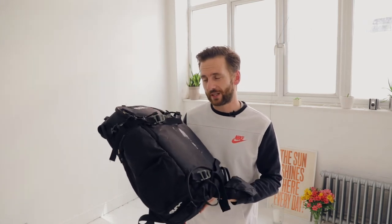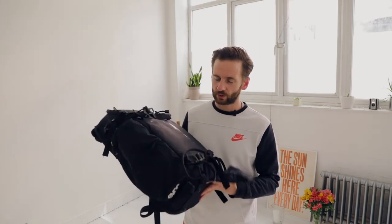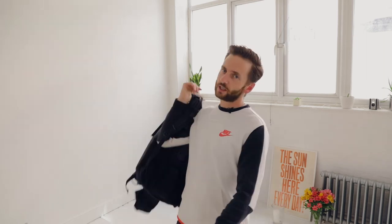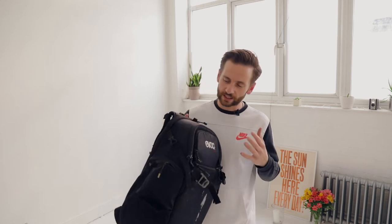Once loaded up, this weighs about 10 to 15 kilograms — that's with two bodies, a laptop, and all the other bits in between. Once you're walking about with 10 or 15 kilograms on your back for a couple of hours, you do begin to feel it. But all the adjustment straps make it feel much lighter than it is. I've had the same kit in different bags and it's really pulled my shoulders back, so I really can't fault the way this is shaped and molds to your back.